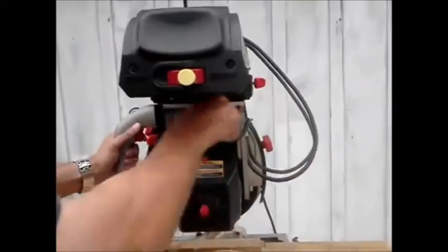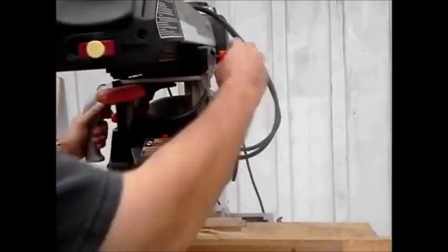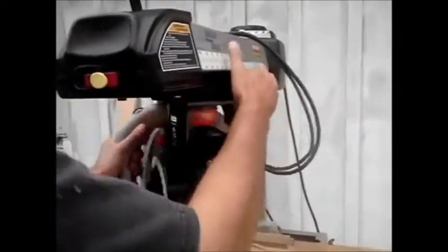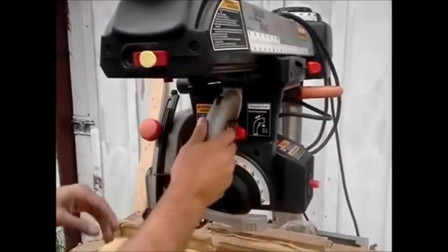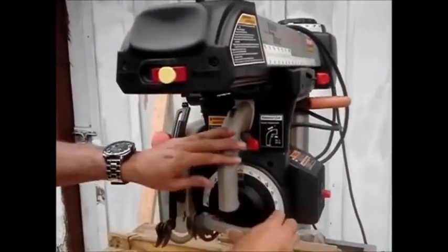You can also do miters — I'll just adjust it back to 90 degrees again here. Releases here, ties down here. You can do your adjustments here.